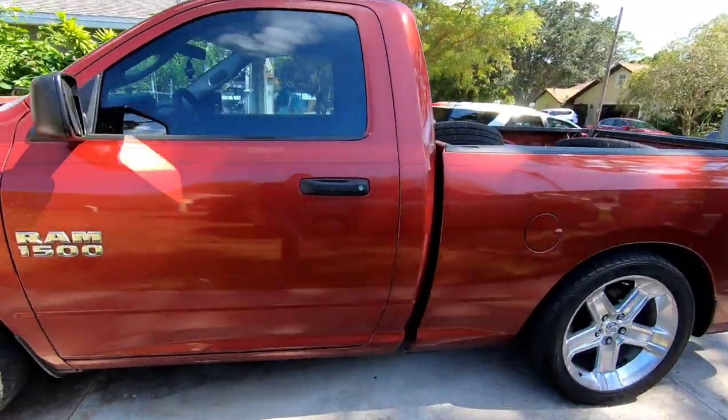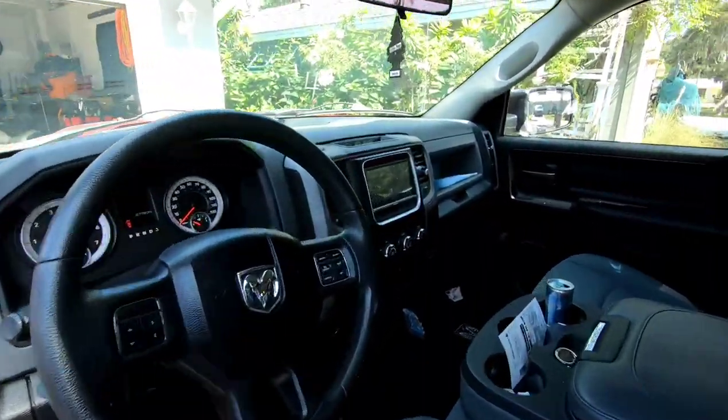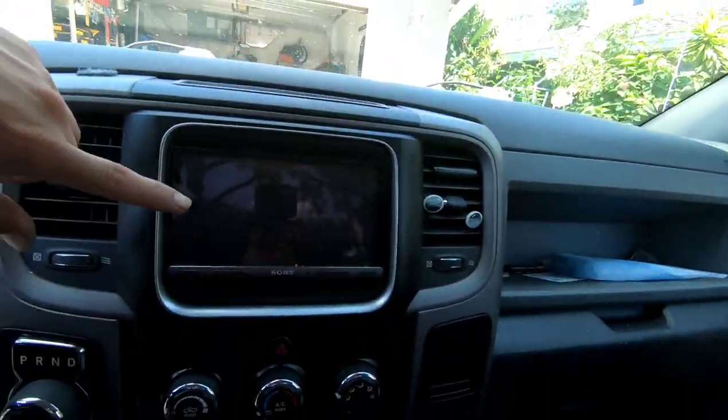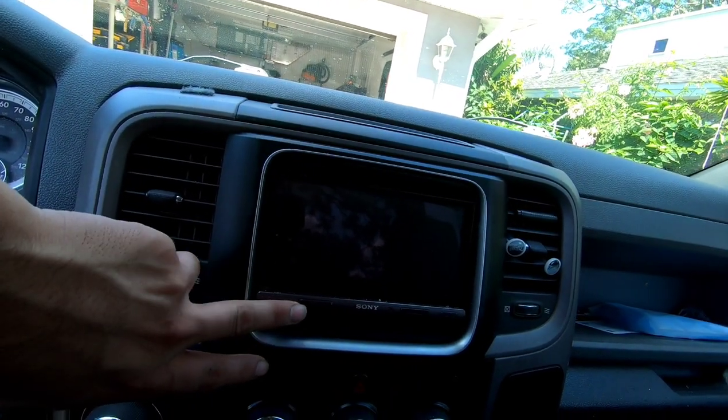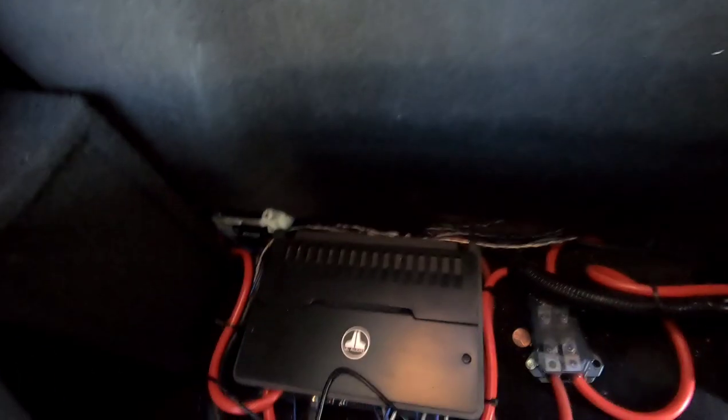Let me give you guys a quick tour of the truck because it also has a couple things done to it. Starting with the head unit — he's got a double DIN Sony head unit, I believe this is the AX5000. He's also got a four-channel JL amp. He's got a full JL audio system: JL six-by-nines in the rear, JL six-and-a-halves up front, powered by the JL four-channel amp for the mids and highs, and two JL eight-inch subwoofers. I also did a cold air intake on this not too long ago.